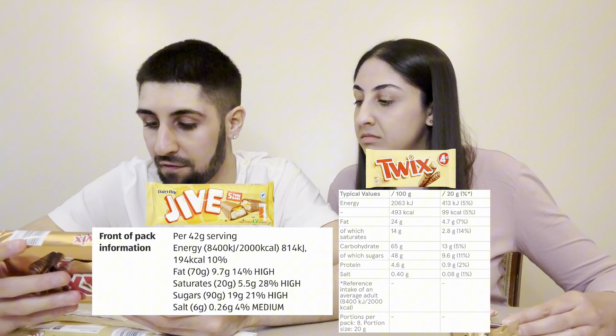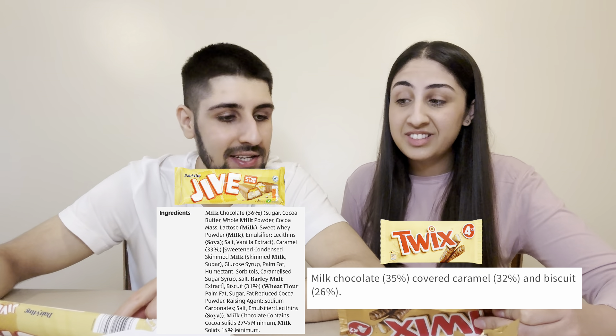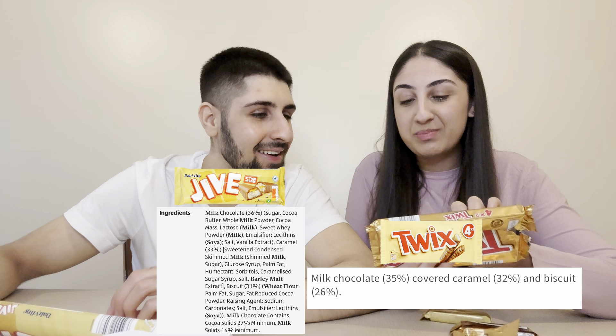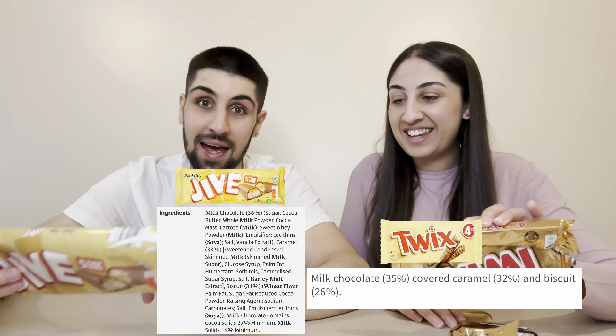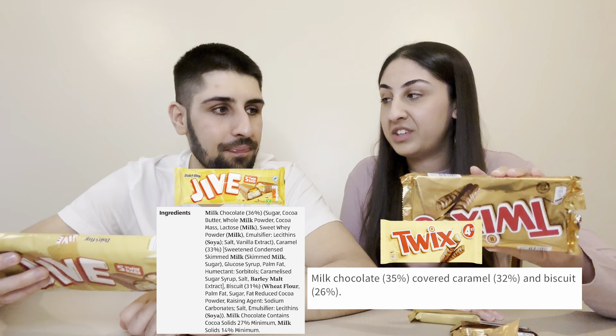Checking the ingredients: sugar is 9.6 grams in a Twix bar and 9.5 grams in a Jive bar — basically the same. Caramel is 33% in the Jive versus 32% in the Twix, almost identical. Biscuit is 31% in the Jive versus 26% in the Twix — that's why you can taste more biscuit in the Jive. Milk chocolate cocoa solids: 27% in the Jive versus 35% in the Twix, so the Twix is sweeter because you're getting more chocolate relative to biscuit.